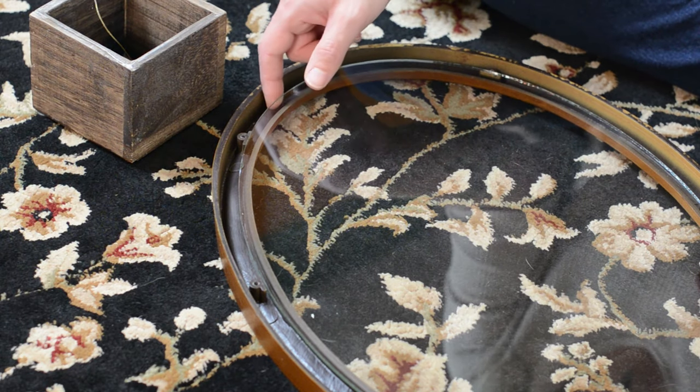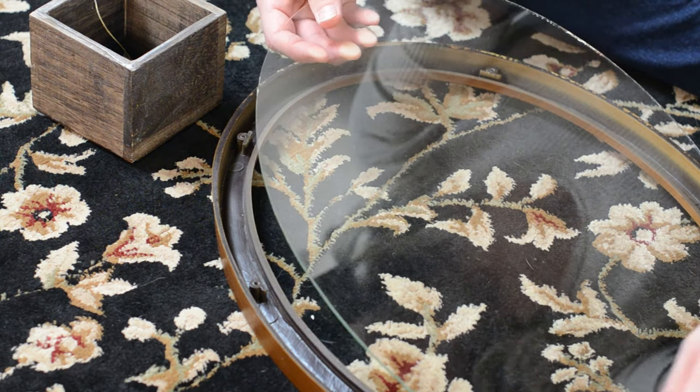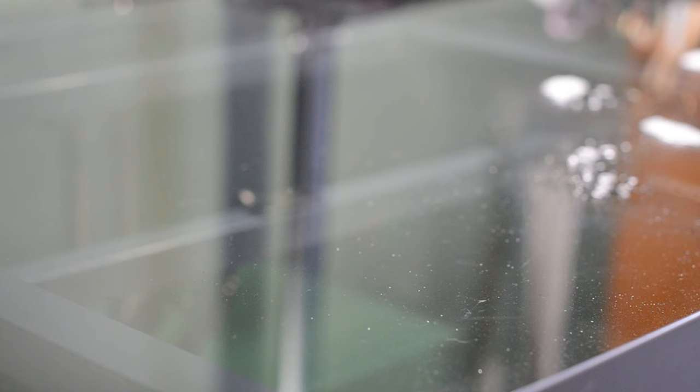So I started to take it all apart, inspect it, and clean it up. I removed the glass so I can trace the frame to know exactly where I will need to draw.